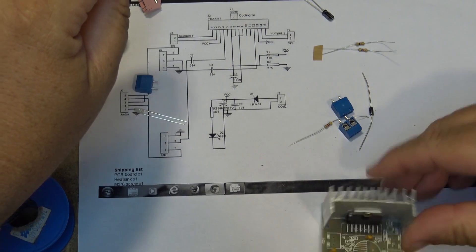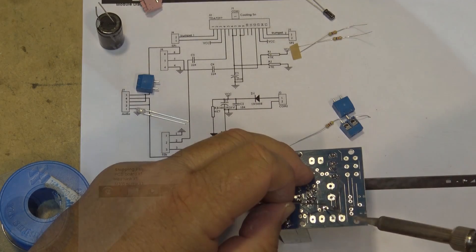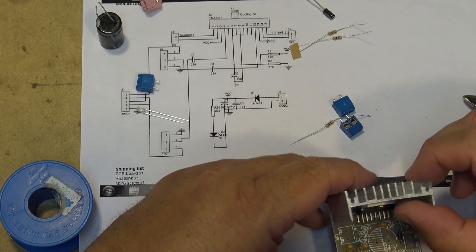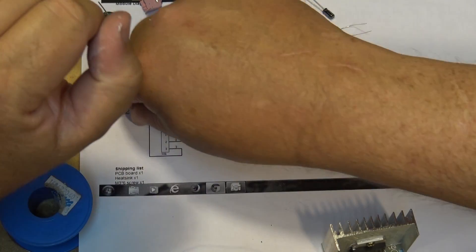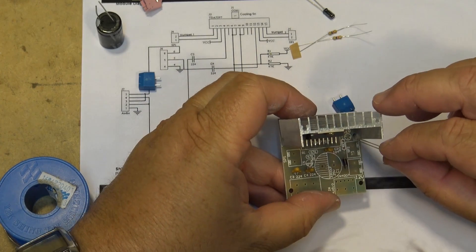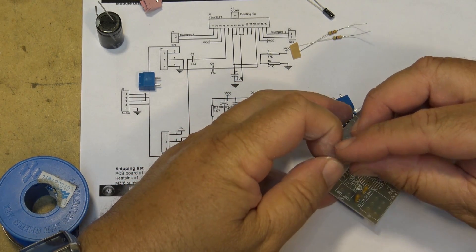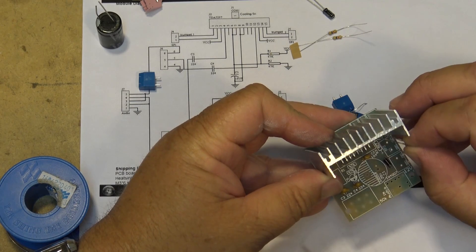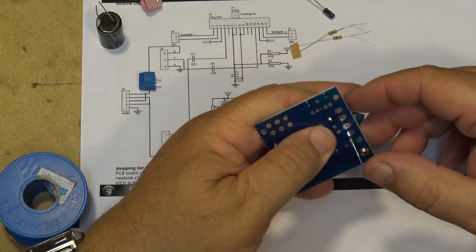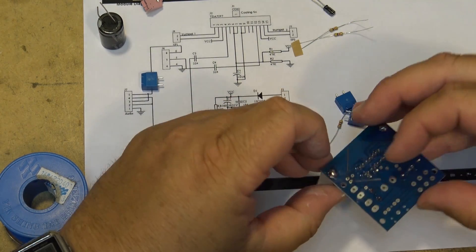Next we'll put in D1. We can mount the LED in here as well. They are polarity sensitive — the positive terminal is the longer of the two leads. I wonder what color that LED is — it's probably blue.